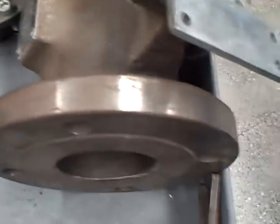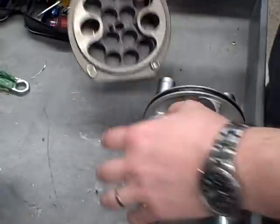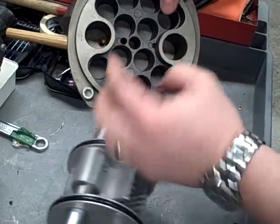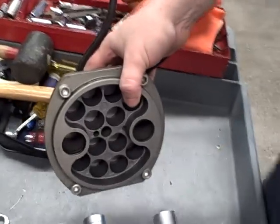The ball valve is right here. It couples to the actuator through the shaft. Your actual input air source is right here, which would be input to one of those.